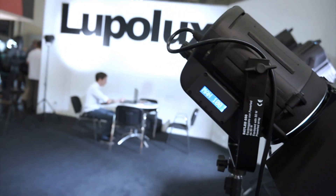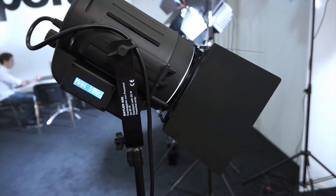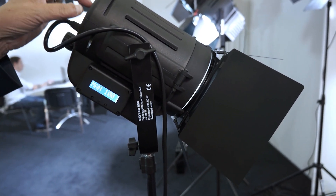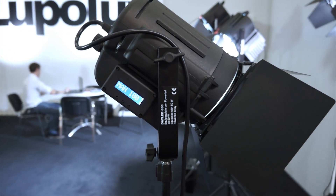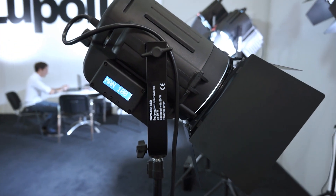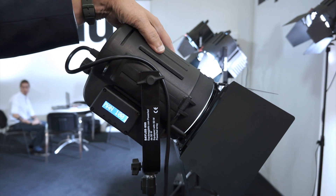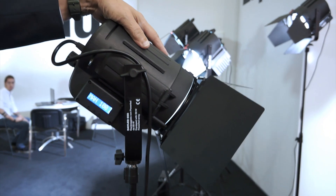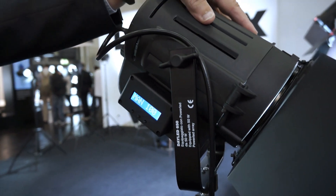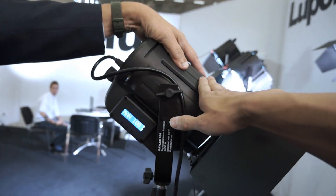What is the advantage of a LupoLux DayLED? First of all, it has DMX but also a lithium battery connection that very few have in the world. Another advantage is that it's made of carbon fiber alloy with nylon and carbon fiber, so it's very light but very strong and hard. How heavy is this fixture? About three kilos — two kilos and eight hundred grams.